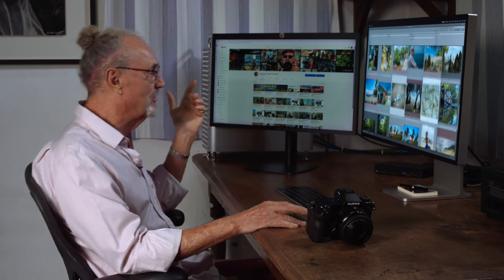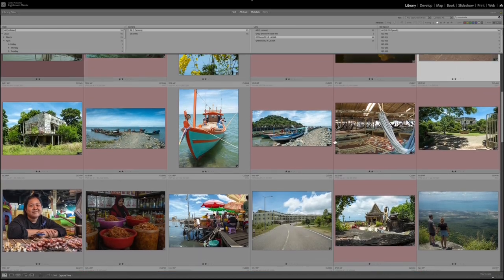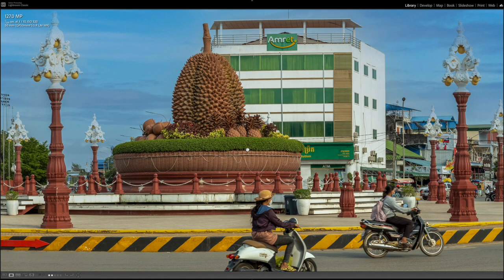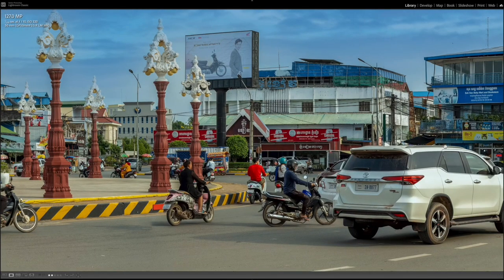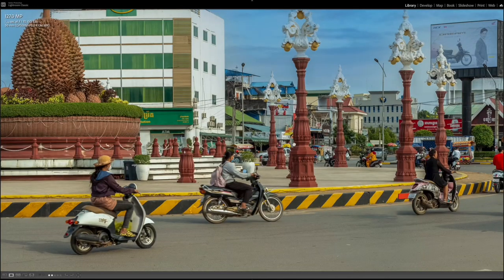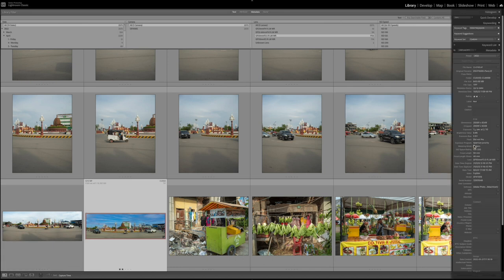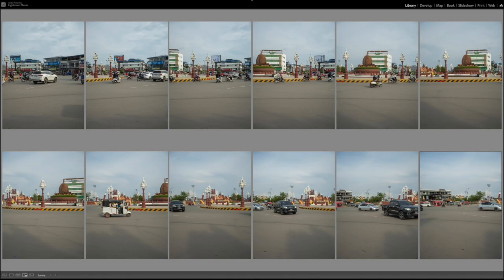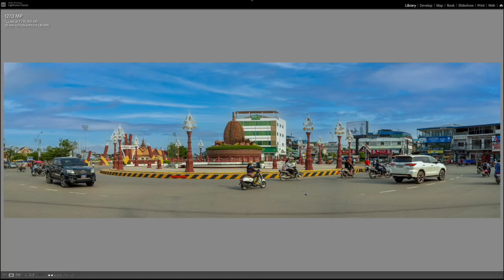Now let's talk about what we can do with the DAS principle. Let's take something difficult — the town of Kampot and its town square. This is called the Durian Square, for reasons quite obvious. Look at the sharpness of that durian — very impressive. Now look at all these bikes in the traffic: nothing is overlapping. Everything is done this way because we're stitching these images together using the DAS principle. Here are all the pictures it took — stitching all of these together with overlaps, we end up with that picture.